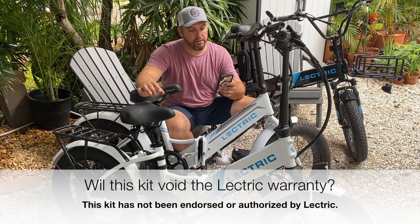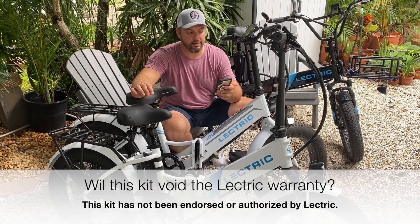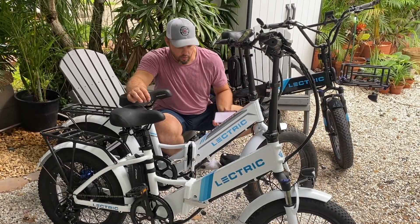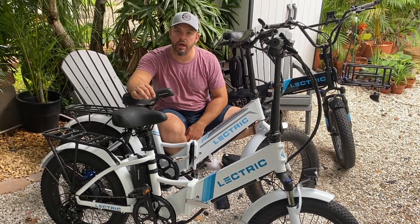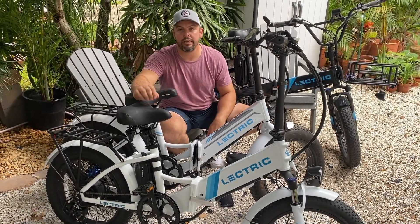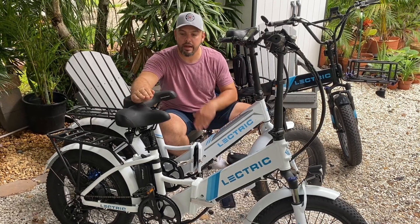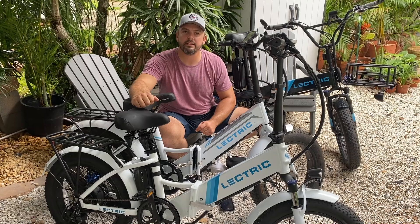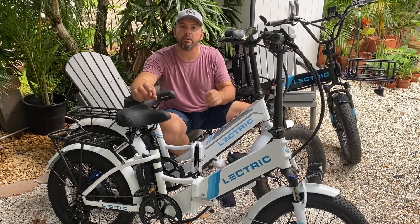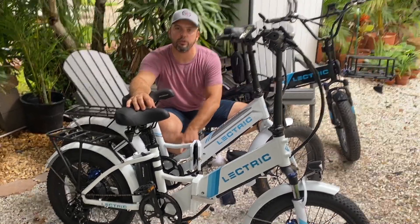Another question we've gotten is: will this kit void my warranty? Your warranty is a year long. Let me read you the language from Electric's website: 'Any unauthorized alterations, tampering, or repairs are not covered by this warranty.' What I can tell you is that this kit has not been authorized by the brand Electric — nothing associated to this kit has been formally authorized. What I will tell you is that after a year, it doesn't matter. Also, the principle behind making this kit was that it was plug and play — there is no cutting of wires, there's no soldering. You just unplug and plug them in. The only thing that you may disrupt is a little piece of tape that is on the Dean's T-plug inside your controller housing.